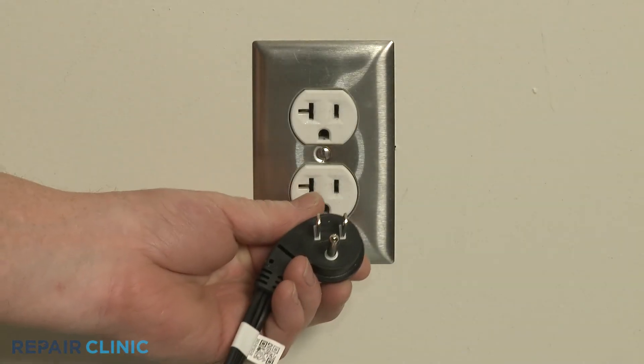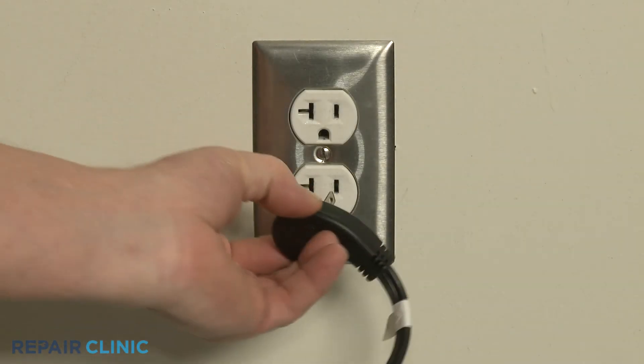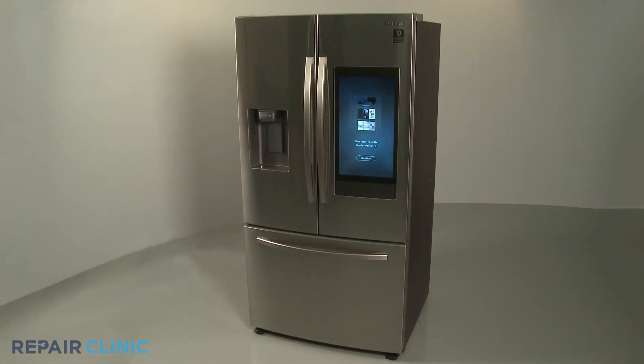Plug the power cord back in, and the refrigerator should be ready for use.